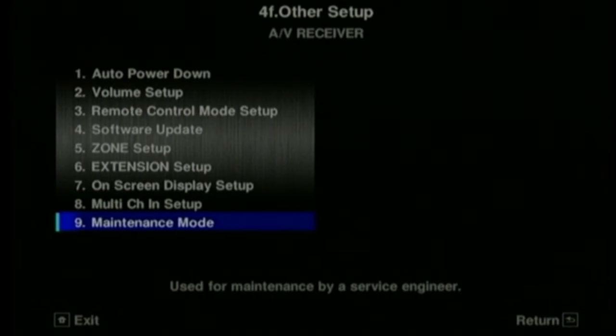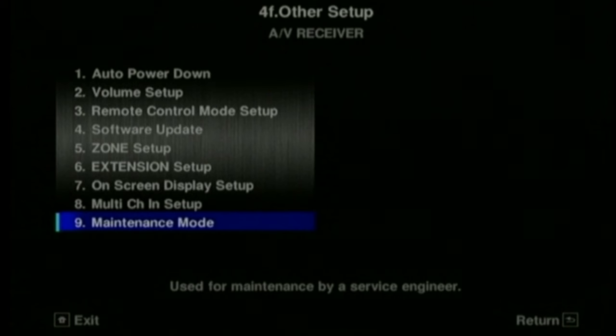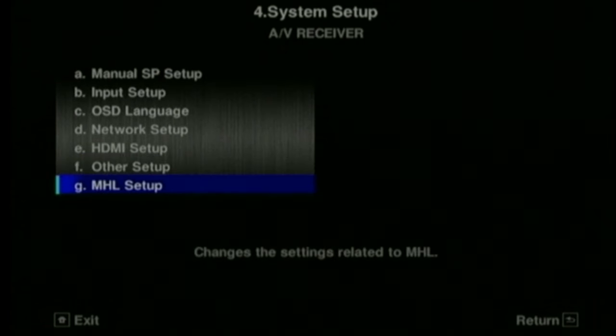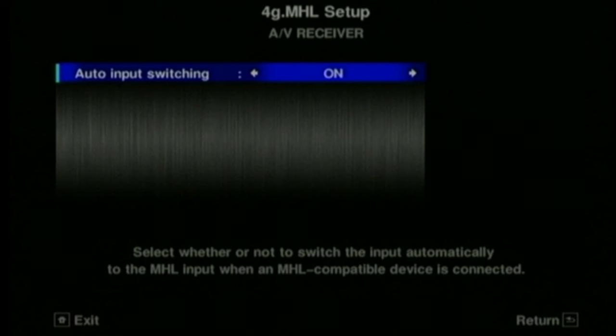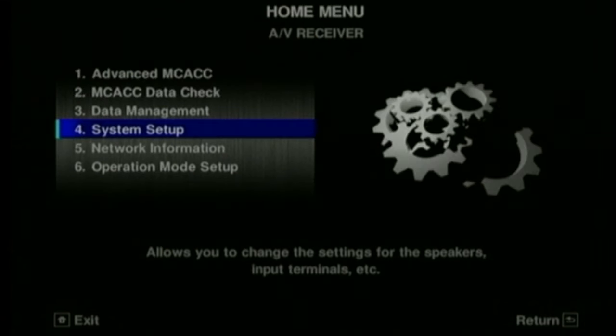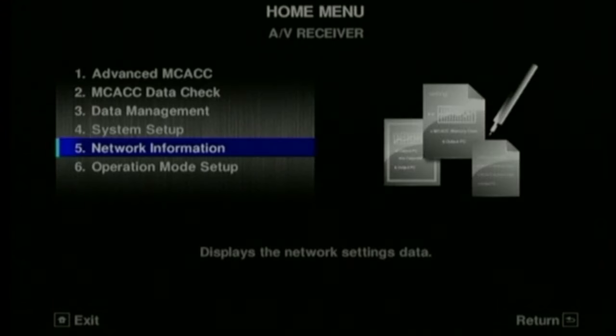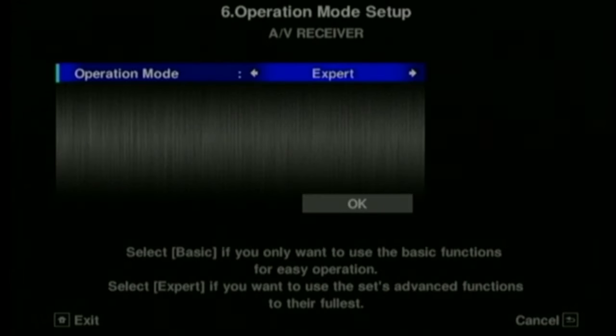Here's the multi-channel input where you can adjust the level. It also has a maintenance mode. Here's the MHL setup - you can have this auto switch on or not. I would think it's probably best just to have it on. You can see what IP address it's got here, which is useful if you're having problems. It defaults to expert mode - I wouldn't change it to basic because you lose some of the options in there.